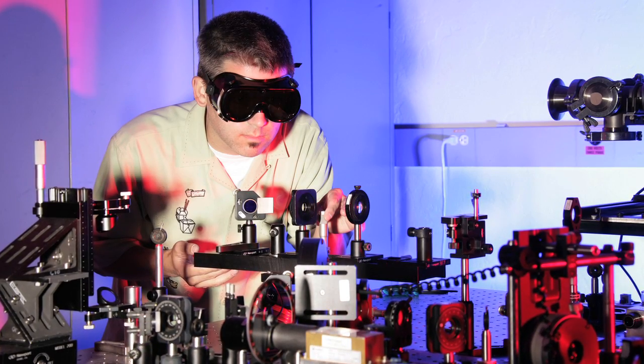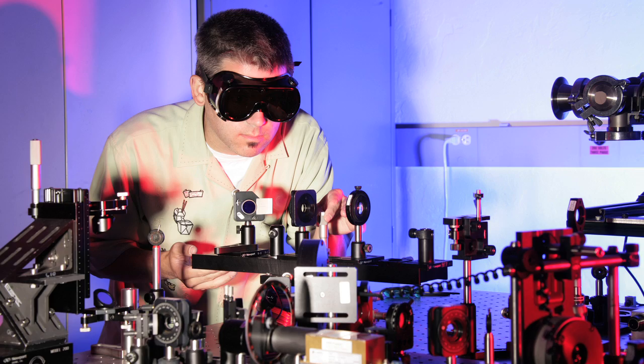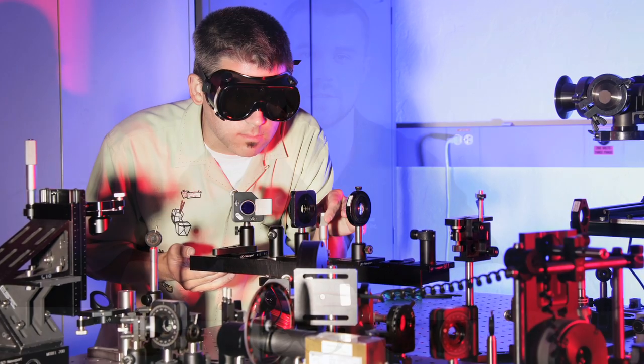Hi, my name is Ryan Farrell from Universal Medical Inc and today I would like to talk about laser safety glasses. If you're someone who works around lasers then eye protection is a necessity. Here are a few factors to consider when selecting your pair of laser safety glasses.